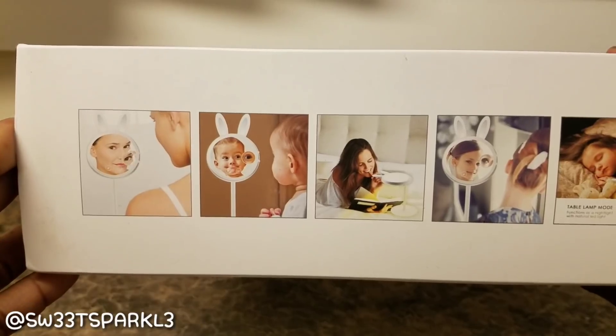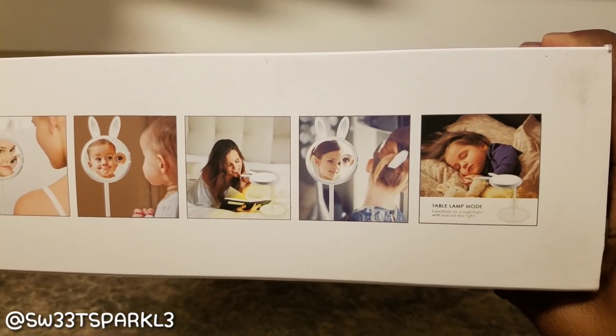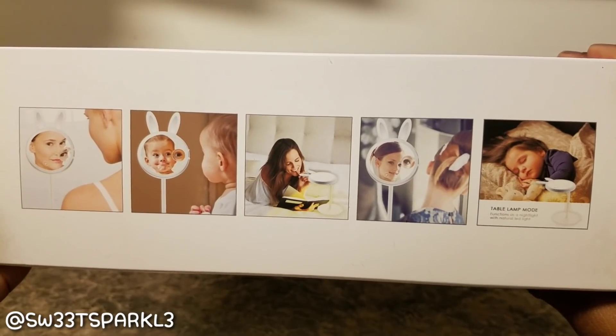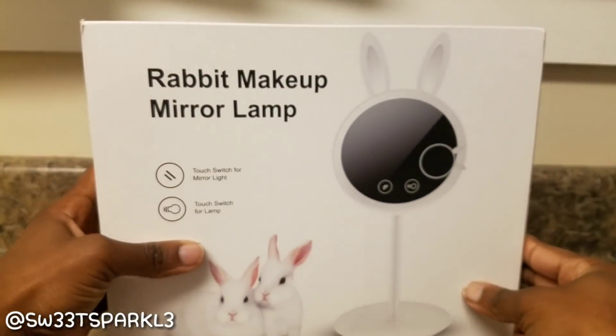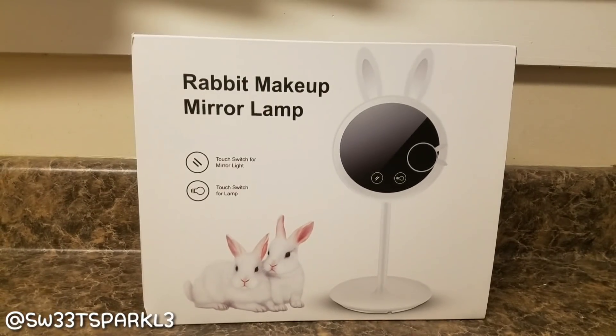On the bottom of the box there are pictures of different people and how they use it — you can use it as a makeup lamp, as just a regular mirror, as a book lamp, different things like that. So this is actually going to be an unboxing as well as a demo.